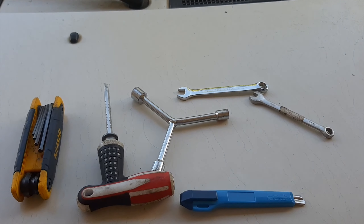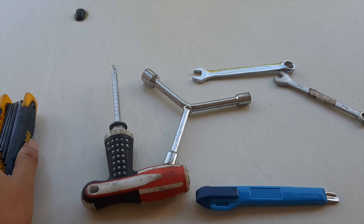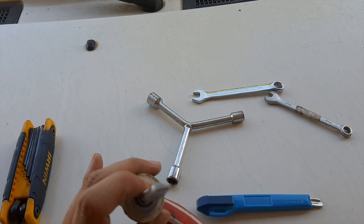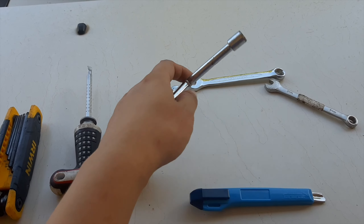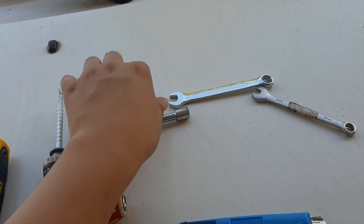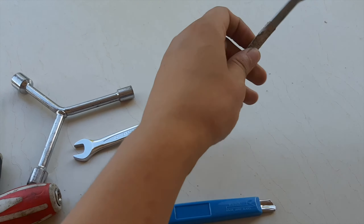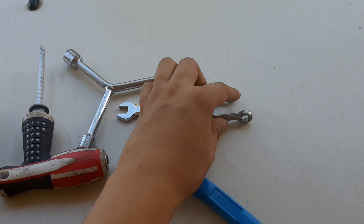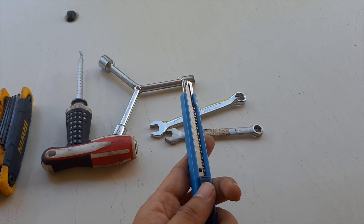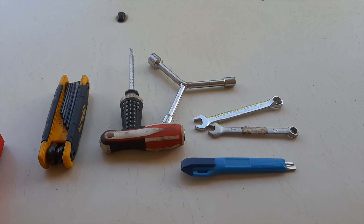Here are the tools you are going to need for this project: iron key wrenches, a flat head screwdriver, an 8mm and 10mm wrench, and you'll be needing a cutter to cut the stock grips.